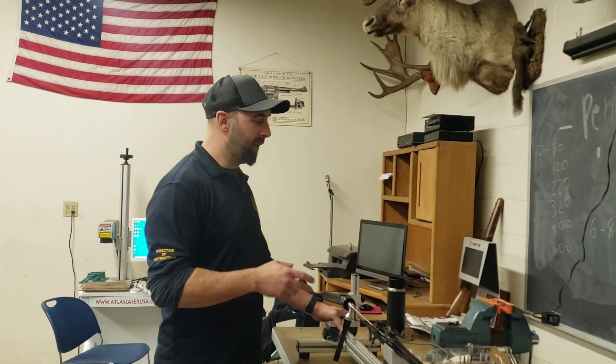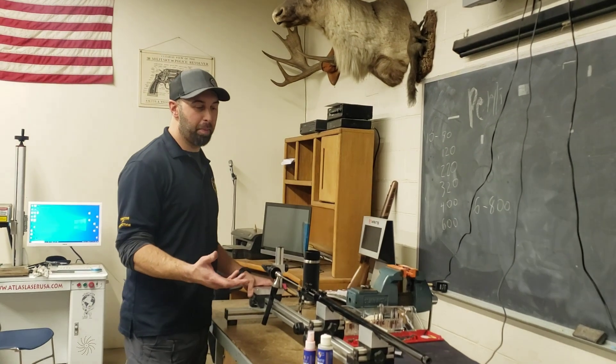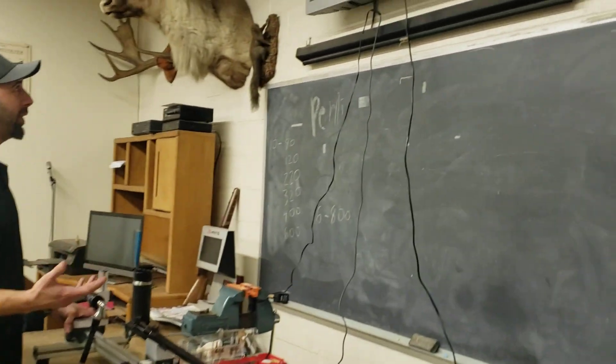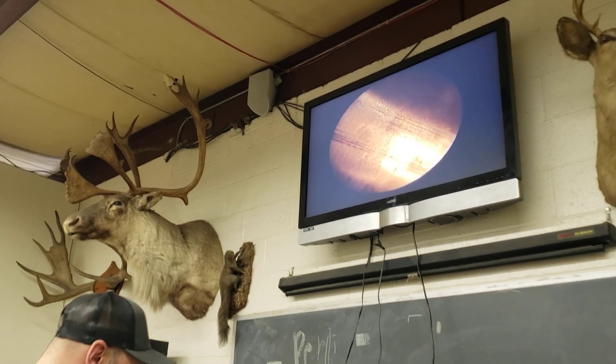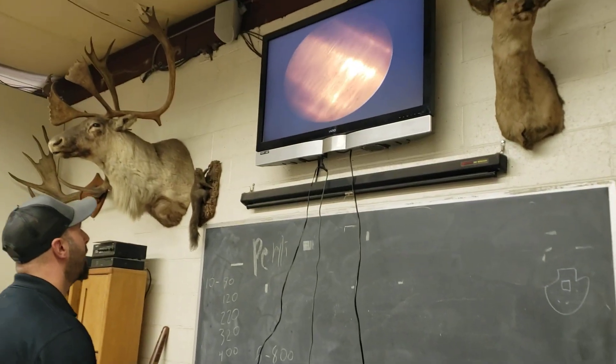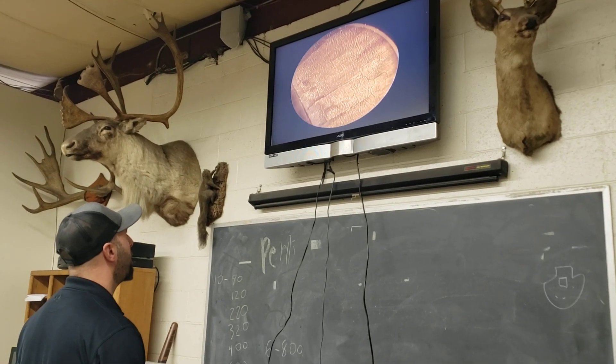I didn't make you watch me take it out of the vise and put it back to set up for the borescope, but here we are in the same position as it was before. We haven't looked at it yet. We're going to go up to the camera here. We are right at the end of the chamber, and right here should be the case mouth into the free bore.